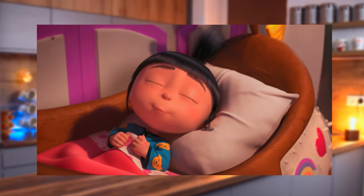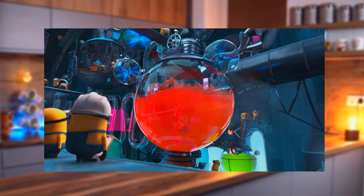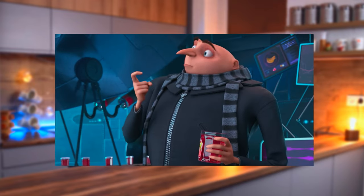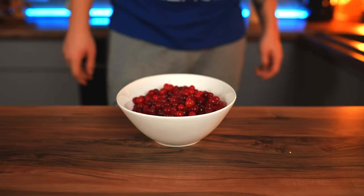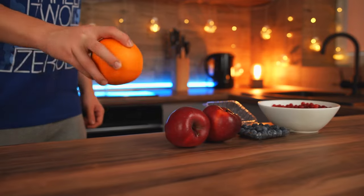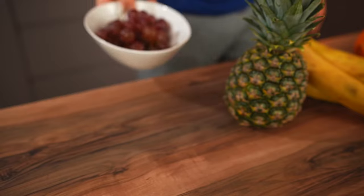The first cartoon for today is Despicable Me. In the second part, the Minions made jelly from different fruits. Apparently the taste wasn't great, so let's remake it and make it delicious. To do this, we took cranberries, blueberries, red apples, one orange, bananas, pineapple, and grapes.